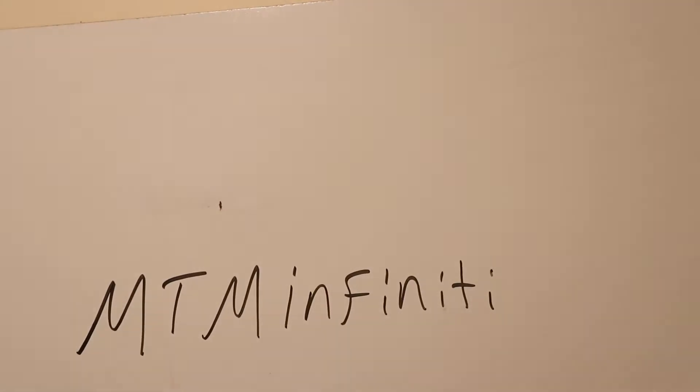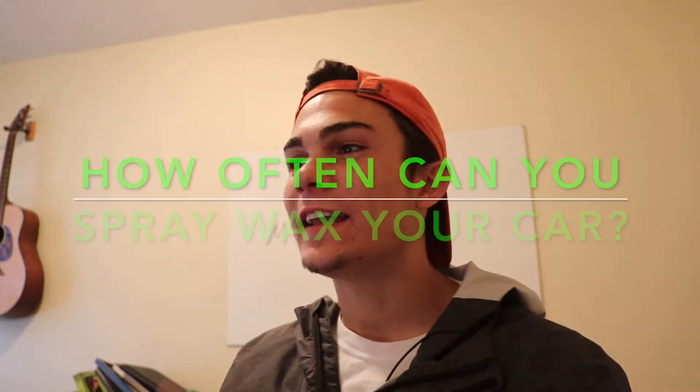Starting with MTM Infinity, who asks: how often can you use spray wax if you wash your car weekly? Great question. Spray waxes as a rule put a lesser layer of protection than something like a paste wax or a cleaner wax. Spray waxes should actually be applied on a more regular basis because they come off easier, they're not quite as durable to the elements, and they're not as heavy duty as a paste wax or a sealant.